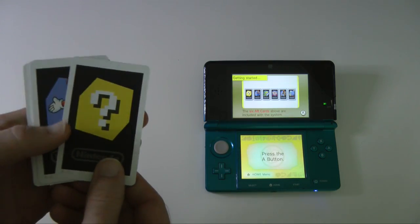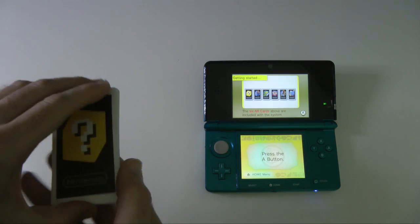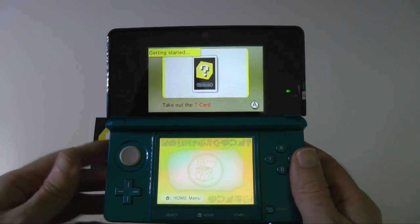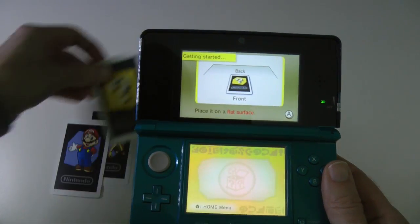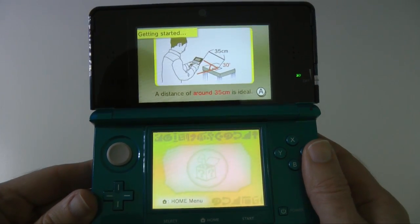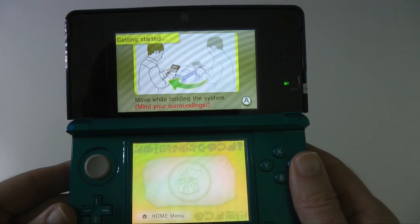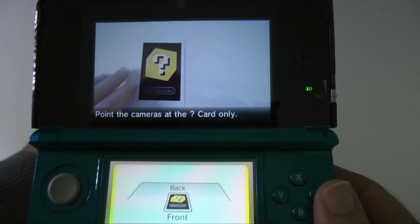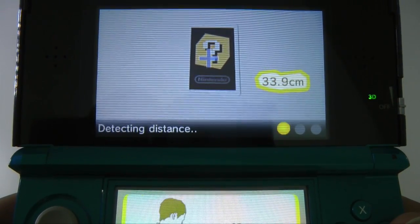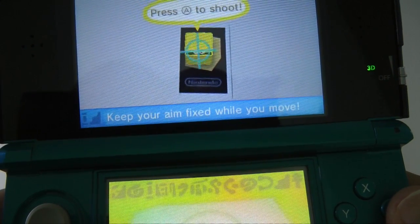Let's open up this card pack. What you get is a question mark card and then various characters from the Nintendo range — the most recognisable is obviously Mario. It walks you through how to set things up. It's asking me to press the A button, get the question mark card out, and place that on a flat surface. You're meant to be working in a well lit area, roughly about 35cm away from the card. It's found the card, so we're ready to begin.